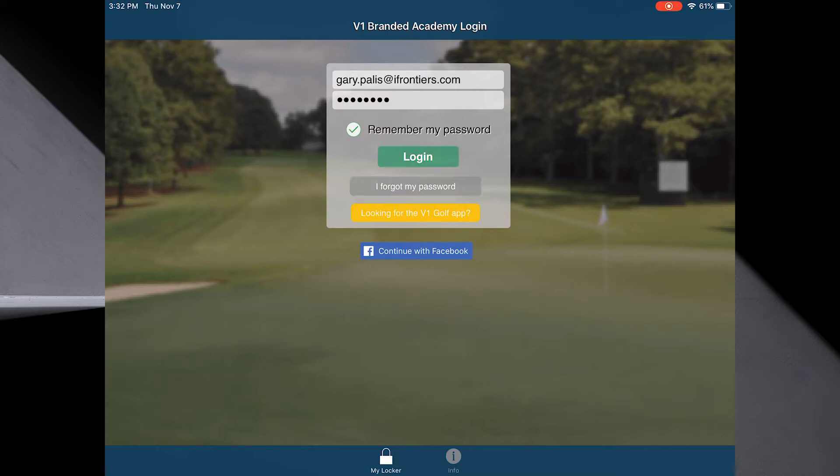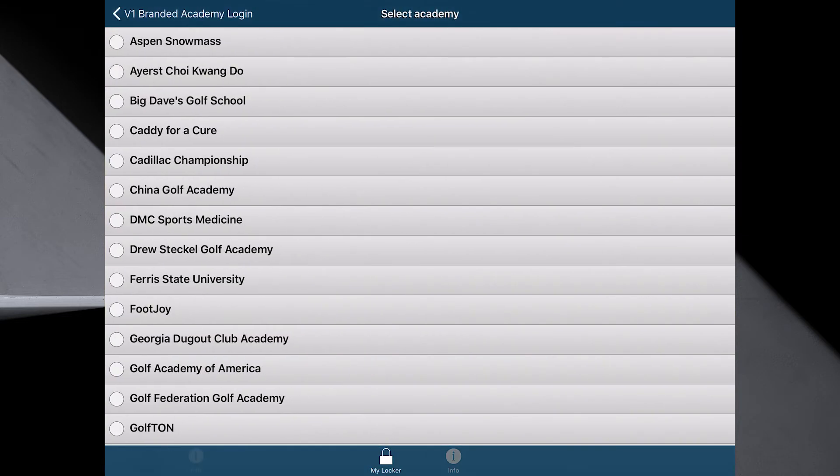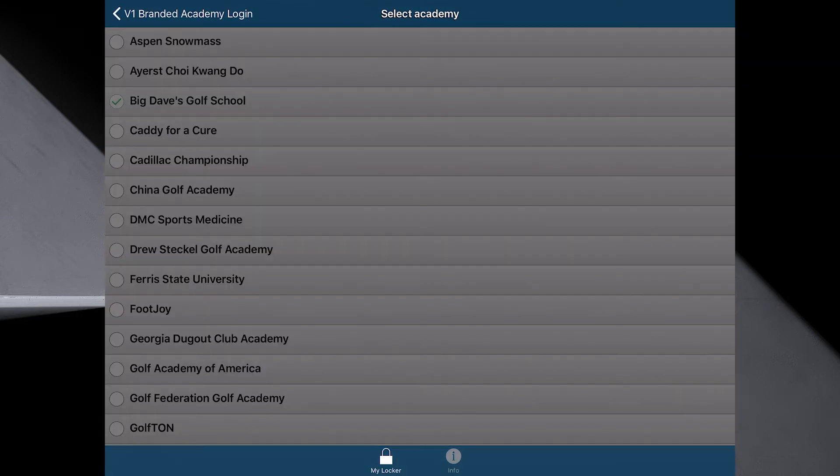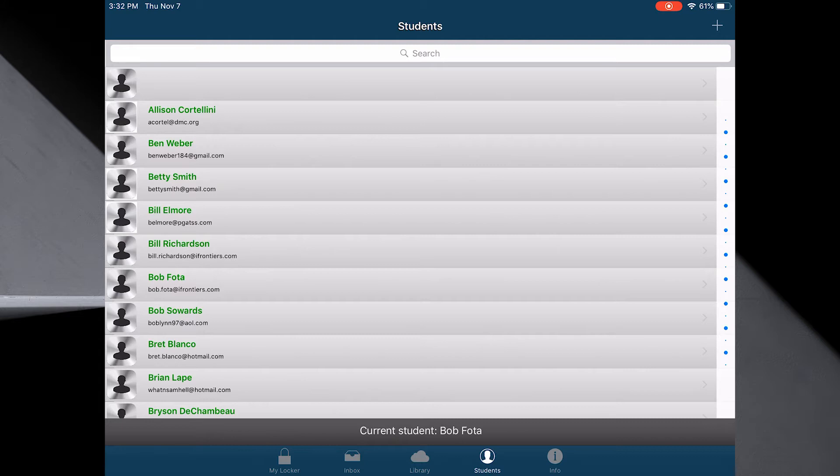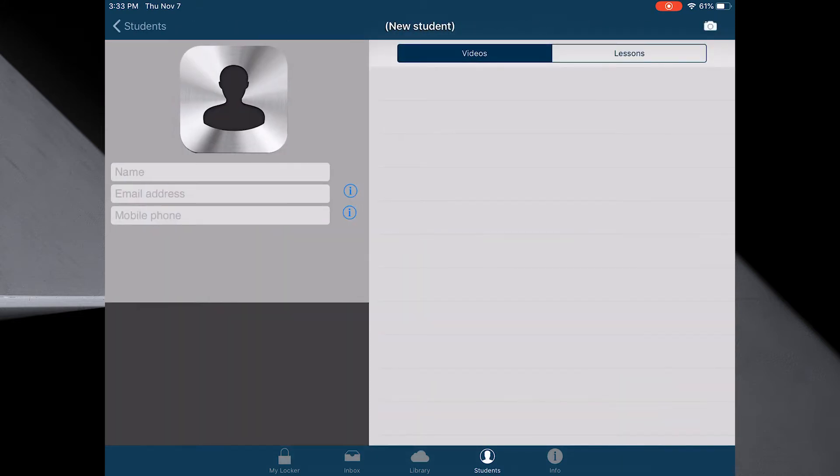We simply log in, and if you've already been logged in you're all set. I'm going to log into Big Dave's. Now I'm going to go to the bottom and set up a student. I'm going to hit the plus key on the top right and enter the details myself.